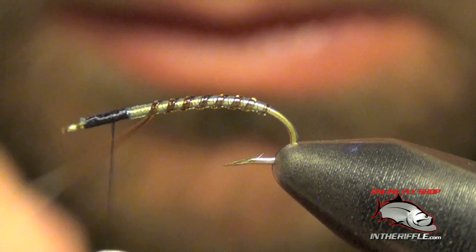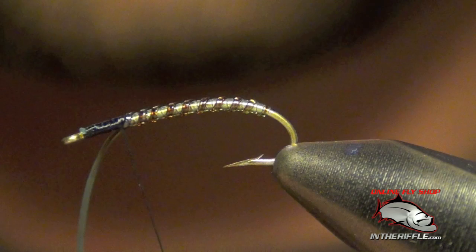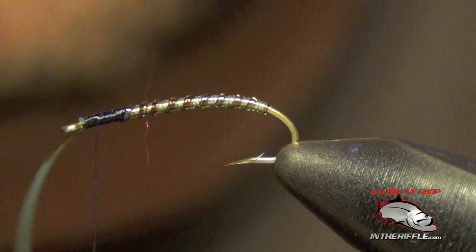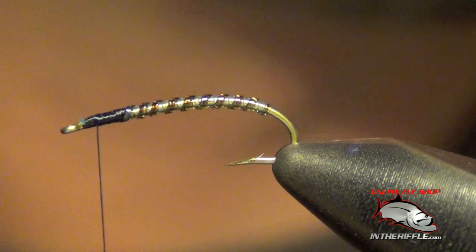Once I get to the thorax again, I'm going to capture it. Now I can trim out the excess.